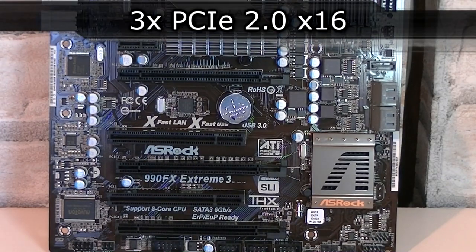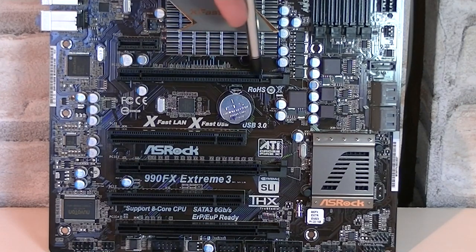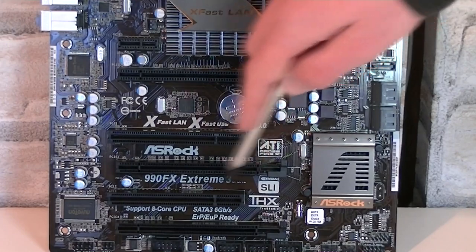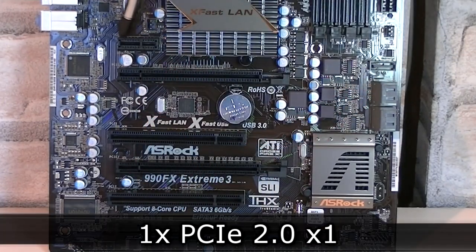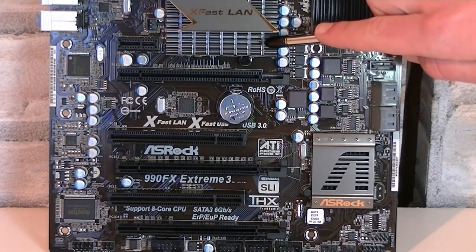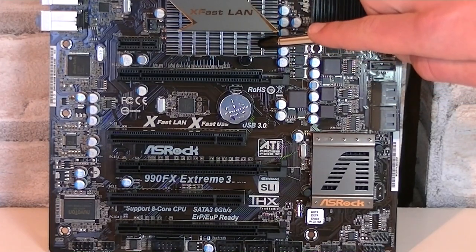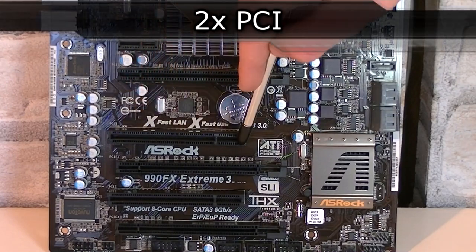You get a total of three PCI Express X16 slots. Here's the PCIe 2.0 X16 slot on top, another one that also runs at X16, and the bottom PCIe slot will run at X4. At the top you also get a PCIe X1 slot for expansion cards like sound cards. Please be careful though — this heatsink could interfere with an expansion card. If you don't run a multi-GPU configuration you could use a standard X16 slot to install an X1 sound card. Lastly, you get two standard PCI slots.